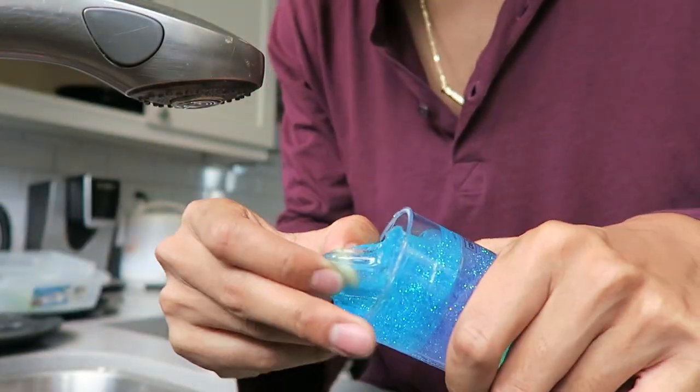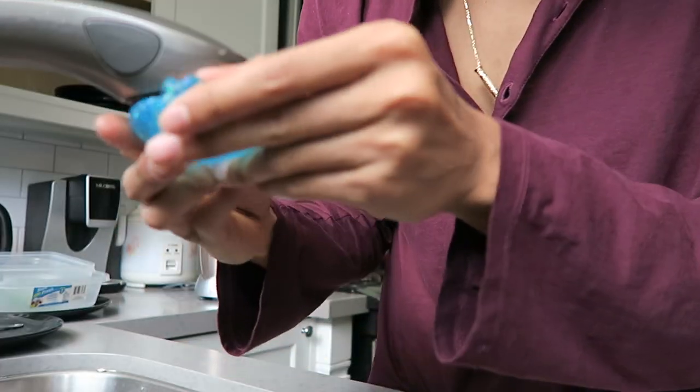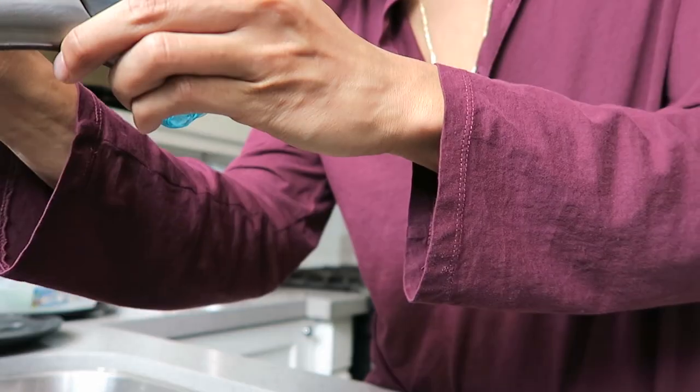I'll go ahead and take the blue ones. What he did in the video — you can't just like grab a piece of it into the water fountain. I don't know what he did because I just wanted to try it and figure it out. So maybe I'll just cover it and turn it on.